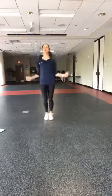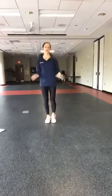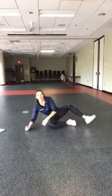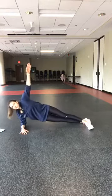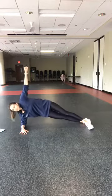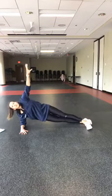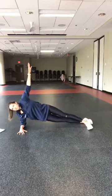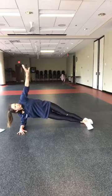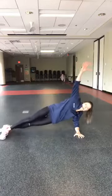Ten seconds — hit the floor for side plank. Last two and a half minutes of work, you can do this. Five, four, three, two, one — knee on the floor, here we go. Hip lift down and up, 30 seconds. Fifteen seconds — we'll be on that other side. In five, four, three, two — and other side, drum and under. Drop and lift.